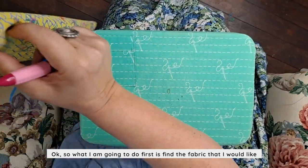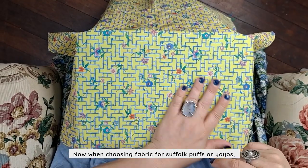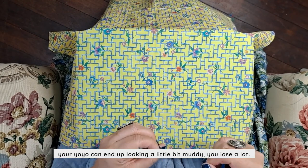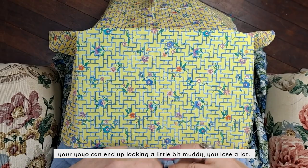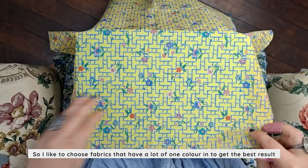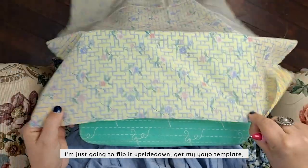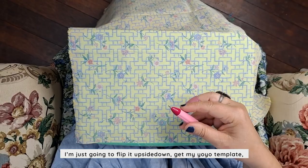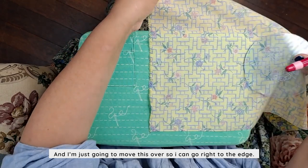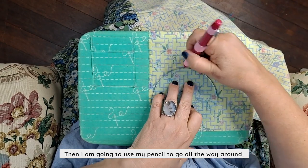So the first thing I'm going to do is find the fabric I would like. When choosing fabrics for Suffolk puffs or yo-yos, sometimes if there are too many colors in the fabric, your yo-yo can end up looking a little bit muddy and you lose a lot. So I like to choose fabrics that have a lot of one color in them to get the best results. So that beautiful fabric — one of our bespoke fabrics — I'm just going to flip it upside down, get my yo-yo template, go right to the edge, and use my pencil to draw all the way around.